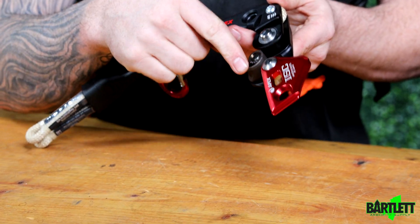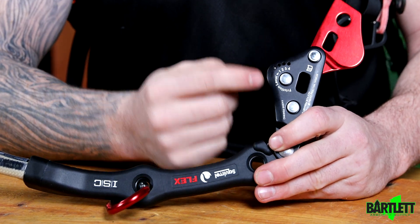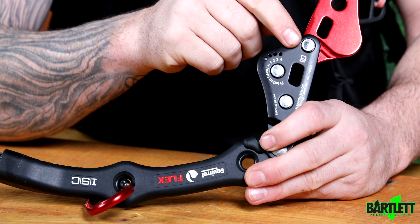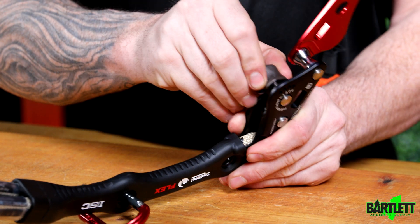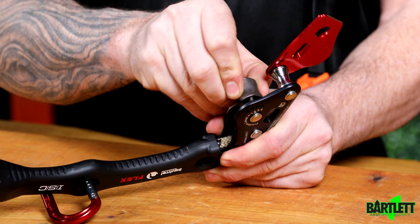That's also where you're going to adjust the wrench. On this side you have numbered settings for less or more friction, so by pulling out on that I can twist to the side and adjust my friction on the fly.